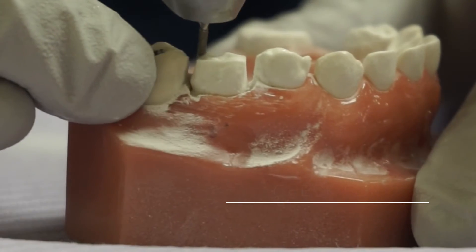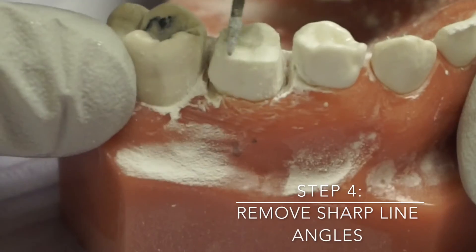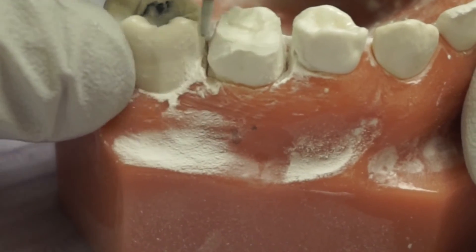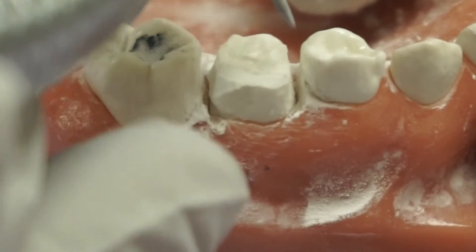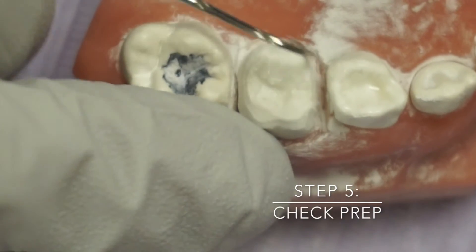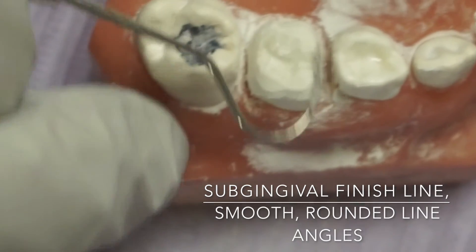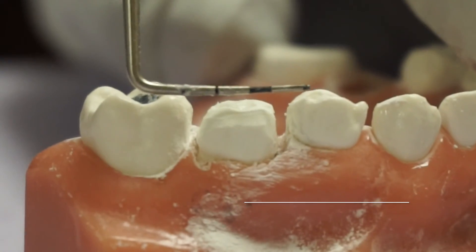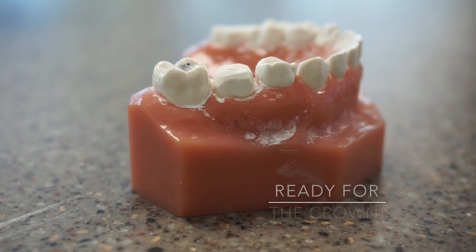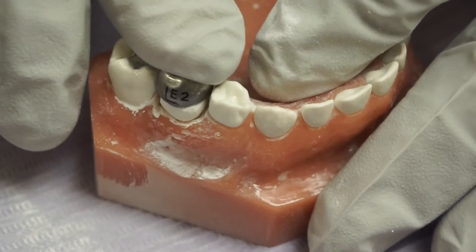You should have feather edge finishings. Now I created line angles here. The prep usually goes subgingival and it should be smooth. All line angles are rounded off, and there's still some anatomy — from lingual to buccal.